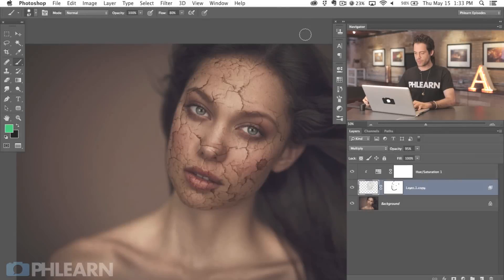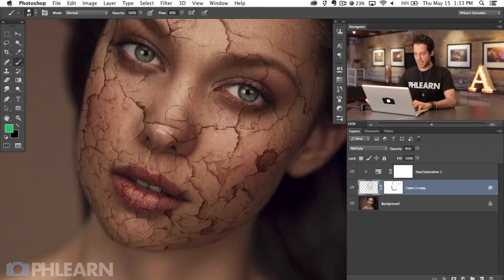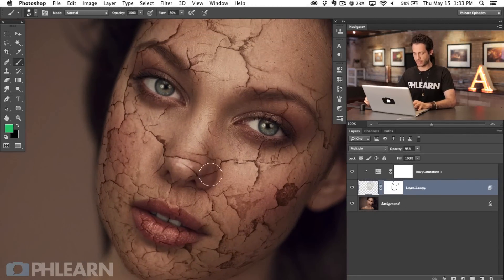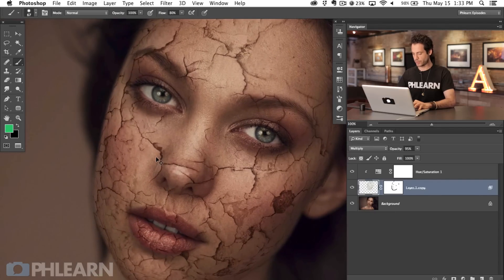We're going to refine those cracks, add some highlights and shadows, and do some really cool things to make it look like there's three dimensions with this crack. Then we're going to go in and add a blur to actually make it look like it's blurring out with the photo. So here's where we left off with part one, and the first thing I want to do is reduce how much of this crack stuff is on her face — it's just a little bit too much. She looks more sickly than I want her to.